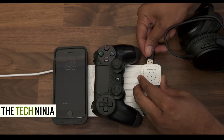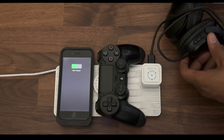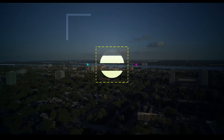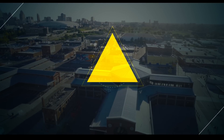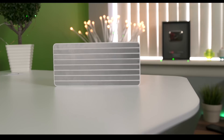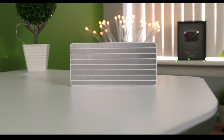Hey, what's up guys, this is Kevin the Tech Ninja and right behind me I have a piece of tech that can change your workflow every single day. This is the Fly Charge. This uses conductive technology so it charges on touch.